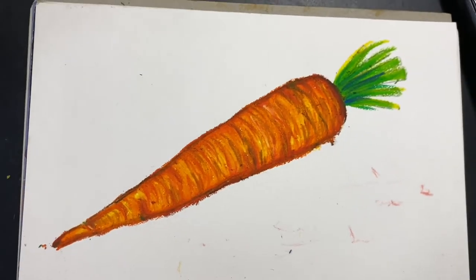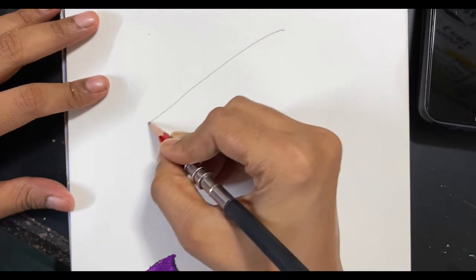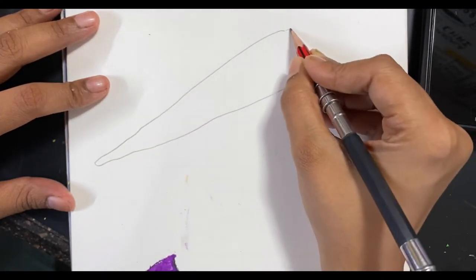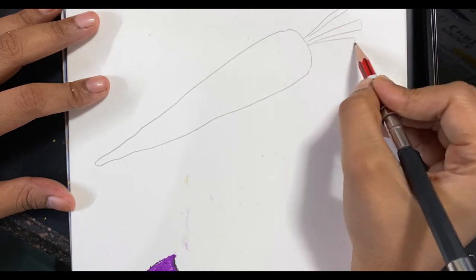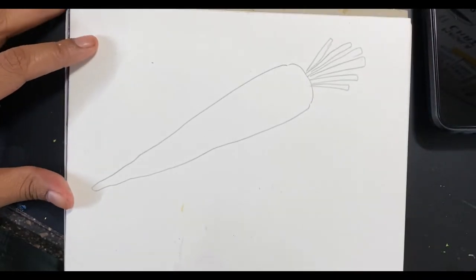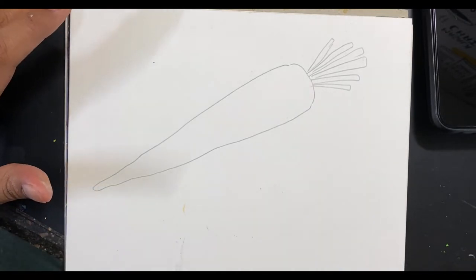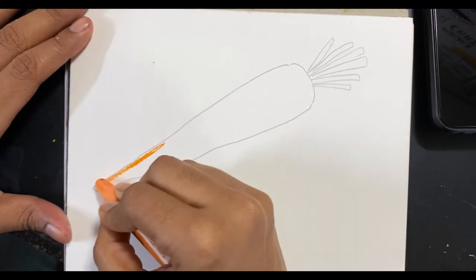Hi, today we're going to be learning how to draw and color this beautiful carrot. The first step is to draw out a carrot — it's a very easy shape, almost like a triangle but a curved one, and then on top I'm going to add some leaves. Don't worry about being too perfect; carrots come in all shapes and sizes. You can create it in your own version, or even keep a carrot in front of you to see how it looks.